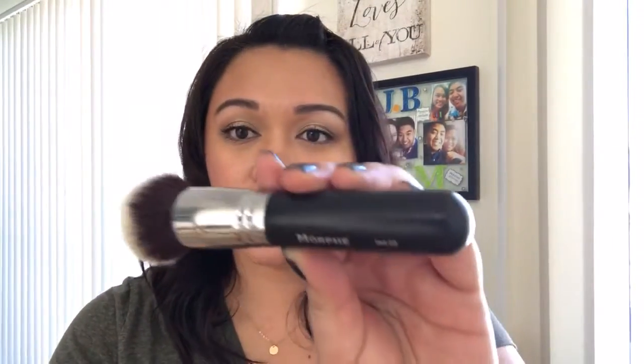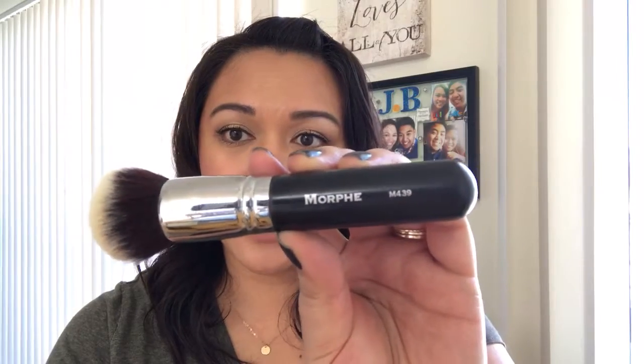This is the Artiste Oval 7 that I like to use. You just literally swipe it across your face to get an even coverage. The only thing is that it is rather expensive, so if you would like a cheaper alternative, I like using the Morphe M439, which works just as well, is significantly cheaper, and you just use it to buff the foundation around your face to get a flawless coverage.